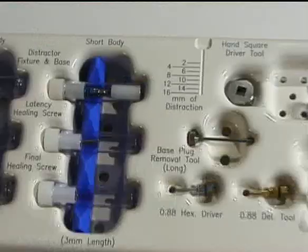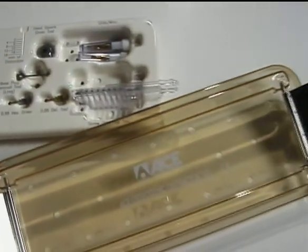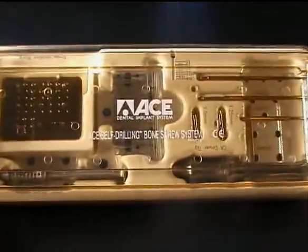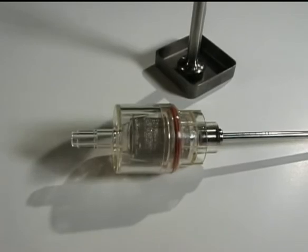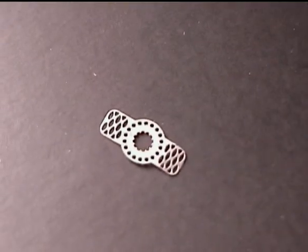ACE Surgical was the first to design the alveolar osteogenic distractor, the self-drilling bone screw system, the gradual step straight and offset osteotomes, the rigid fixation screw tack system, the surgical autografter, and the unique mesh and tenting screw system.